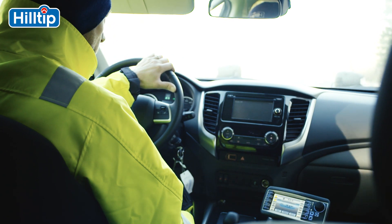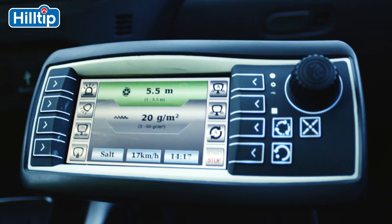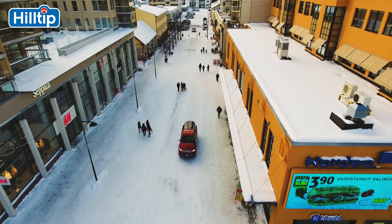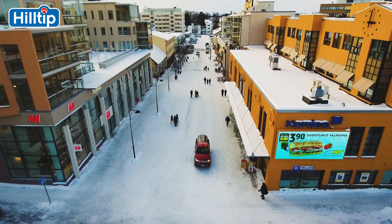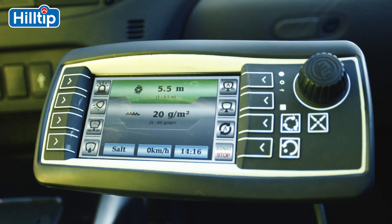The Ice Striker's onboard computer is equipped with a GPS speed control system, or an optional direct OBD vehicle speed connection, which automatically adjusts the amount of de-icing material according to vehicle speed. When the vehicle stops, the spreader stops.